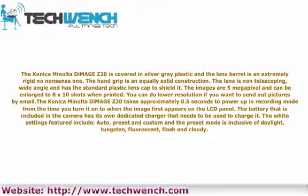The battery is included in the camera with its own dedicated charger that needs to be used to charge it. The white balance settings featured include auto, preset and custom. The preset mode is inclusive of daylight, tungsten, fluorescent, flash and cloudy.